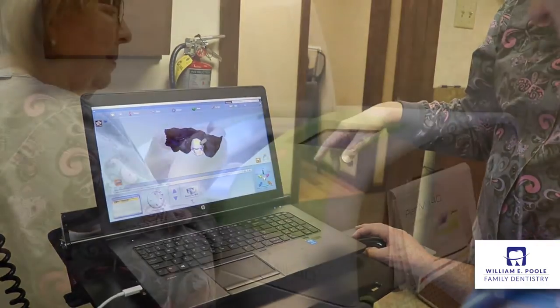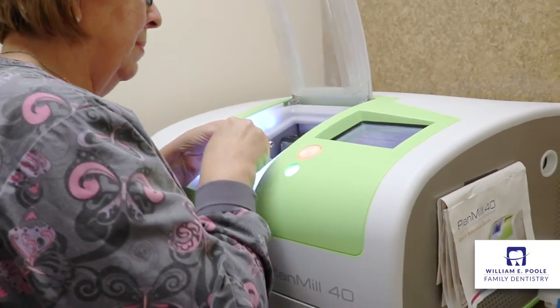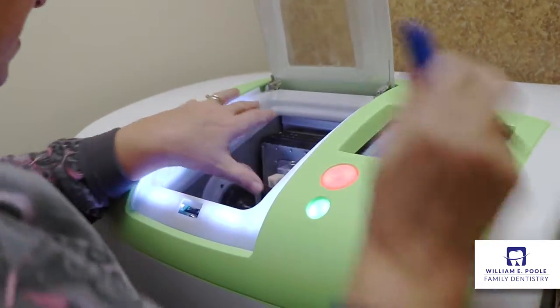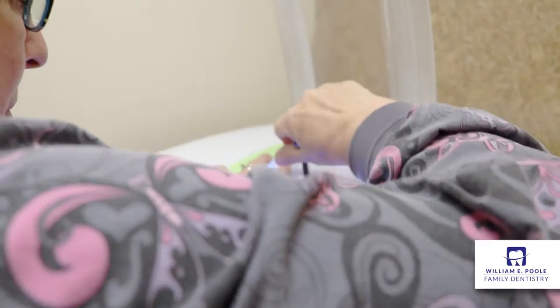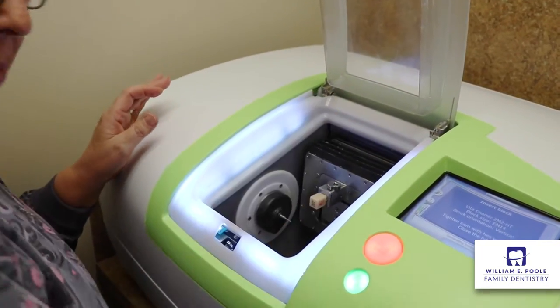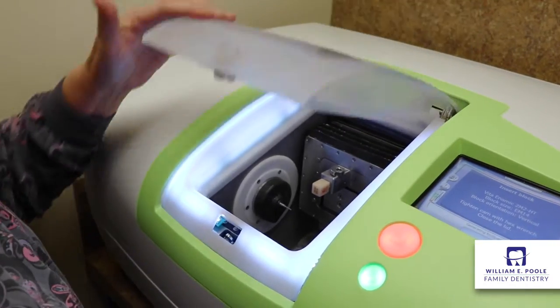The crown is basically going to be made out of a combination of ceramic and polymer. It's a combination of the two that allows proper flexing so that it replicates a natural tooth. We place a solid block of this polymer and ceramic into the milling machine, and we have a series of diamonds that mills to the exact specifications that we design on our software.